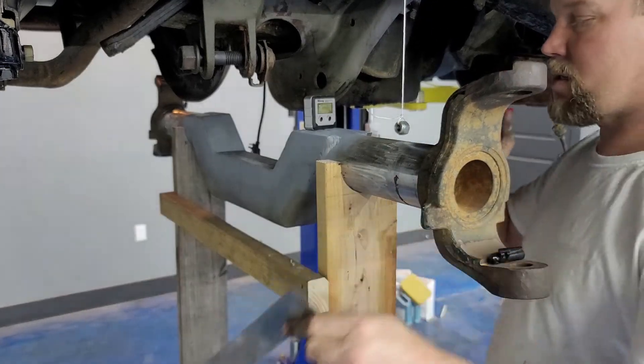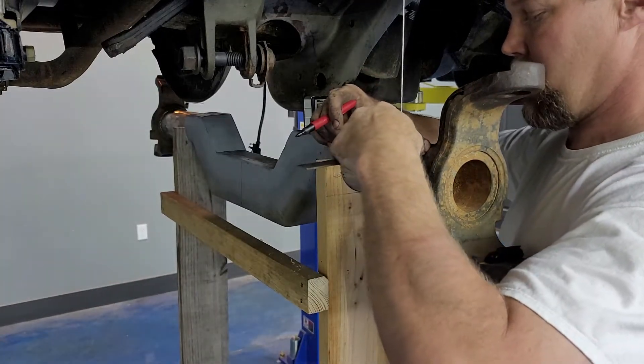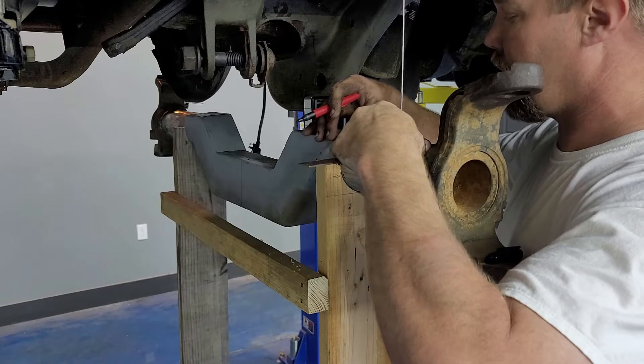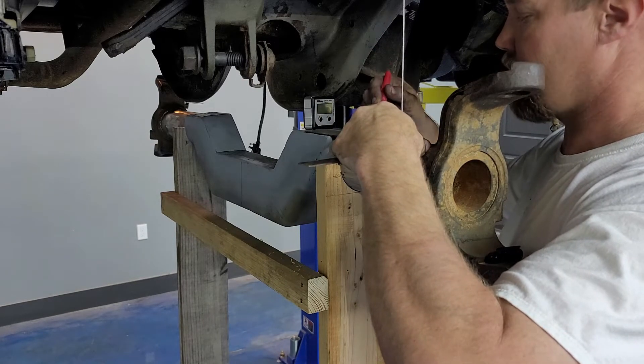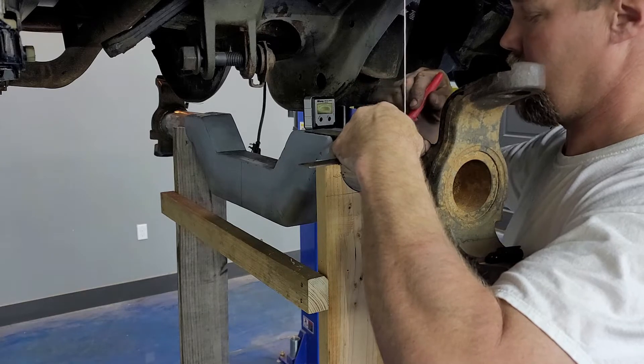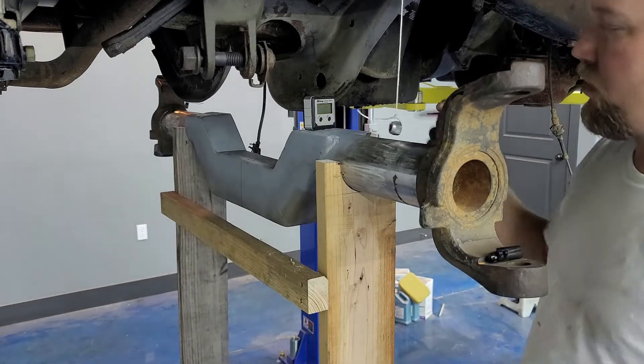Now I can just take my straight edge and draw a line straight down the top of the axle - do that on both sides. Then I'll know exactly where that nut needs to fall so I have my true center line of my axle. This will also help whenever I'm doing my bag brackets here very soon.